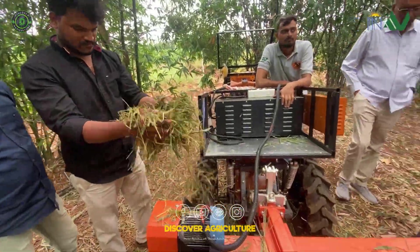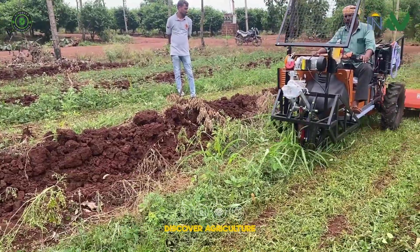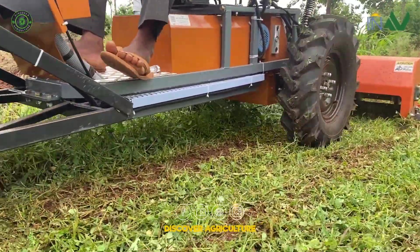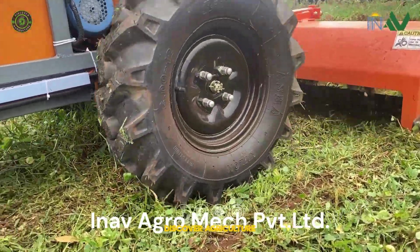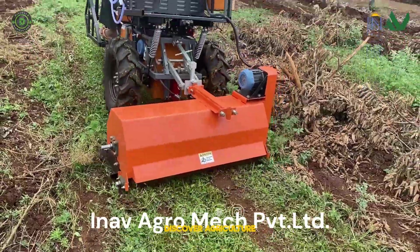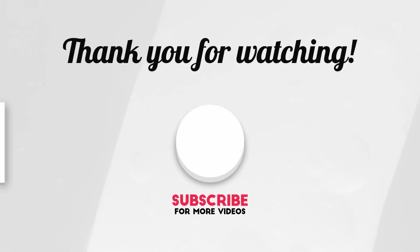From plantation to harvest to residue management, Ezebu does it all — eco-friendly, labor-saving, multi-purpose. Enough Agro-Mec Private Limited proudly brings you the future of electric agriculture.